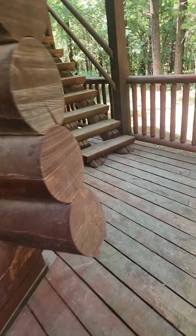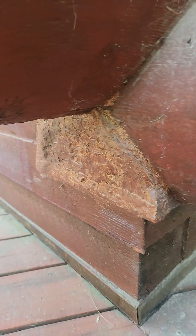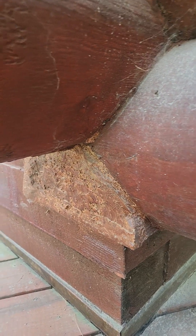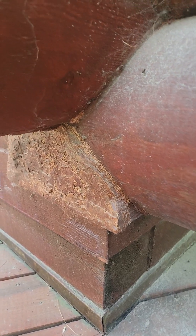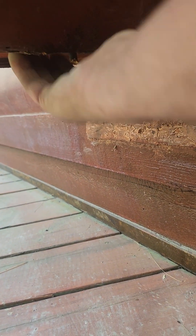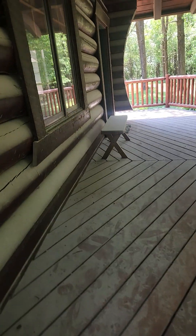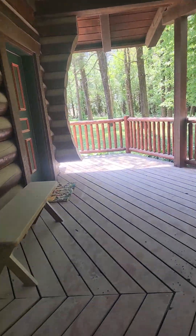Over here, the owner has removed another one of the bottom half logs. We're going to trim it back and make it look a little nicer. The bottom of this log is in pretty good shape, and this one's in pretty good shape too. Those are the easy fixes.